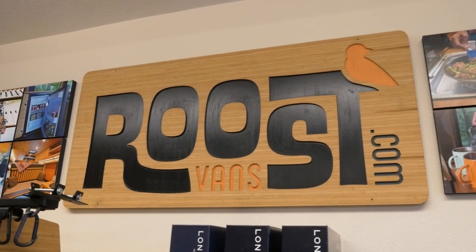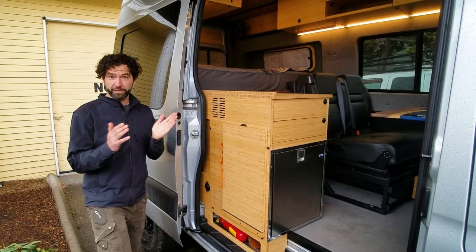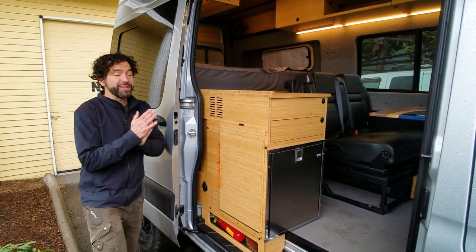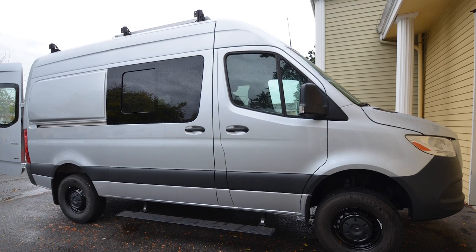Hey guys, welcome to Ruse Van. This van, out here in this wonderful, warm, sunny Portland, Oregon weather, is a 2022 four-wheel drive Sprinter 144 wheelbase.